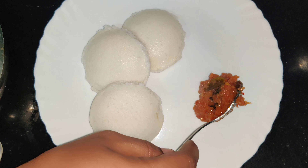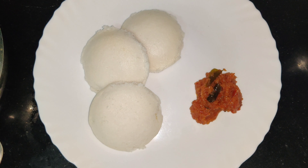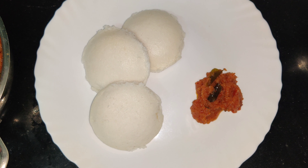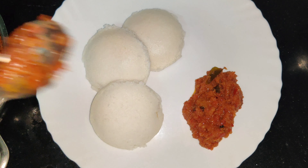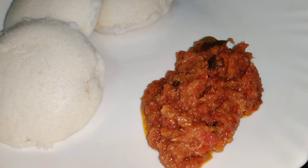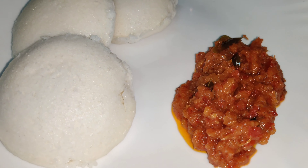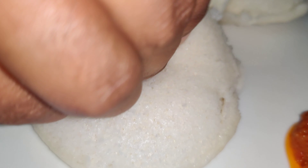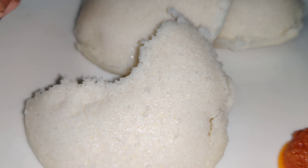This recipe is very good for you, so you can make it well. Please like and share this recipe and subscribe to our channel. Click on the bell icon. Thanks for watching!